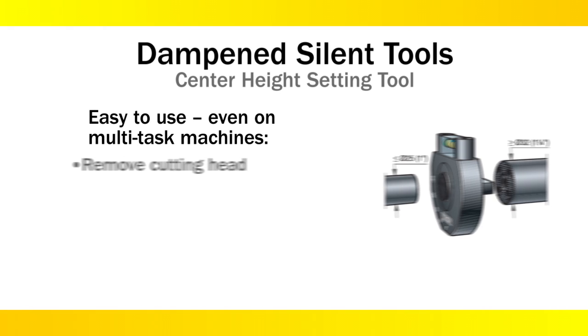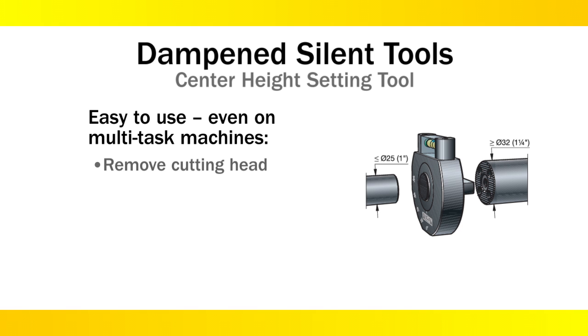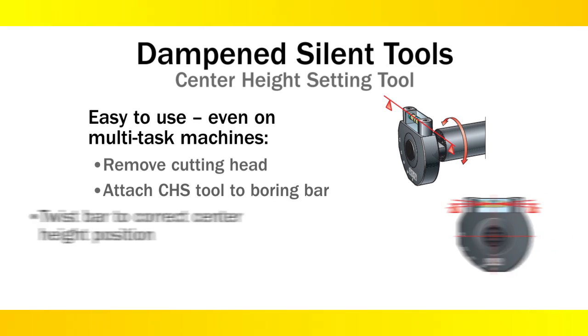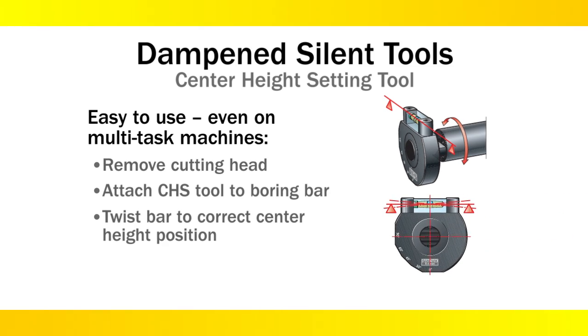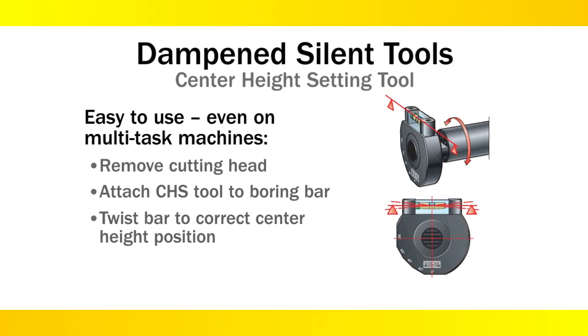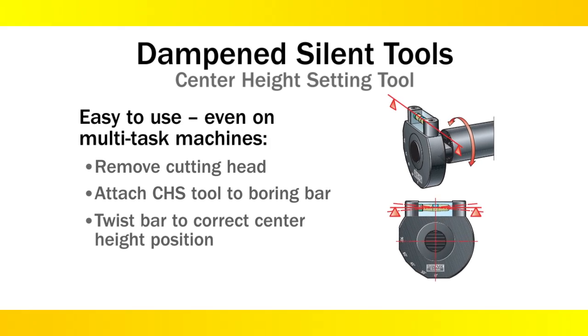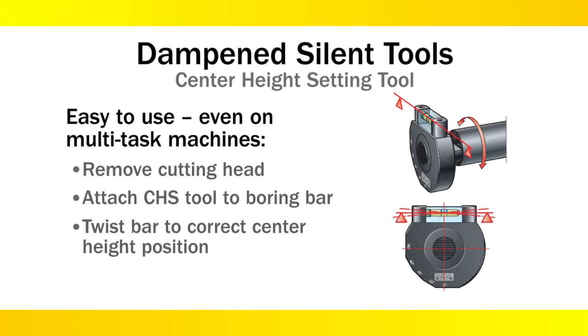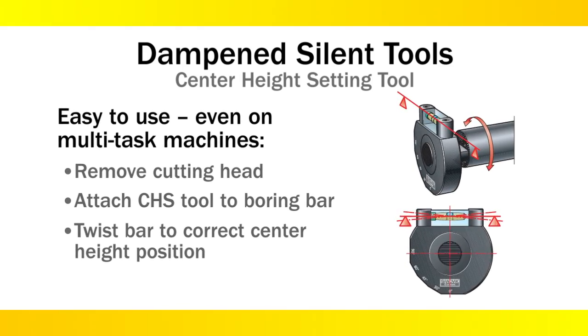Another handy new accessory is our setter height setting tool. This tool has a conventional level and can be adjusted for either slant bed or flatbed lathes and turning setters. It also has serrations that match the serrations on the front of our dampened turning bars — easy to use and read. Once the bar is on the setter, you're ready to make chips.